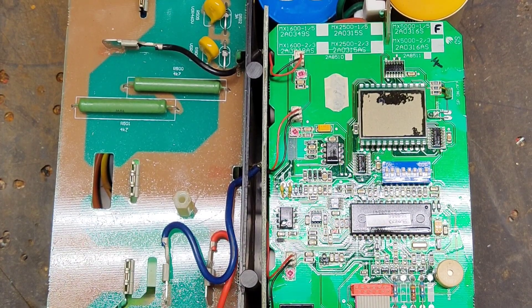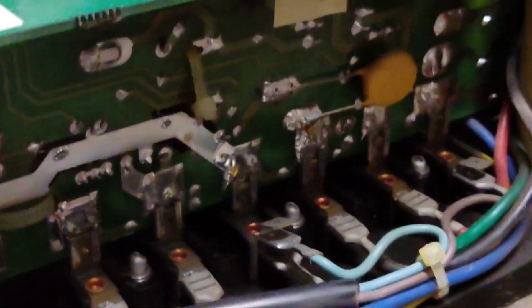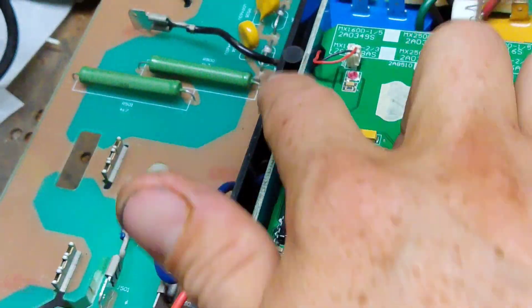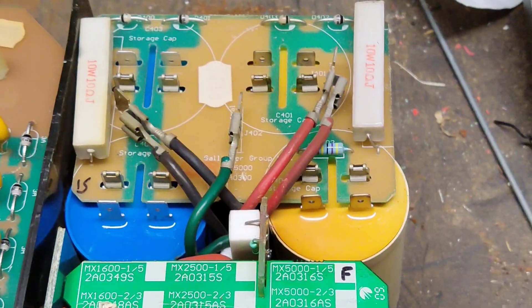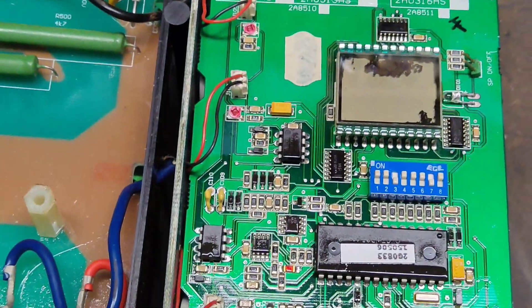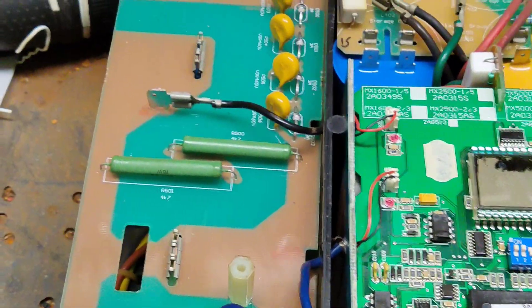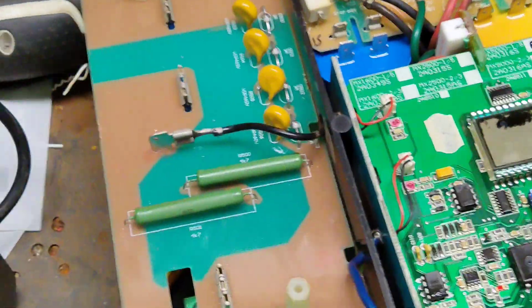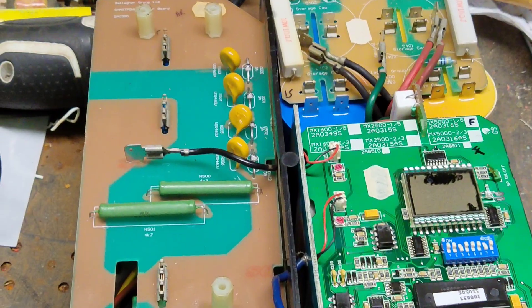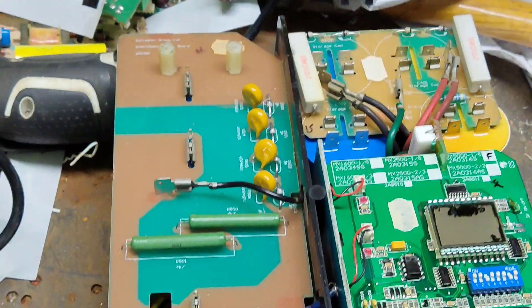It's a pretty sophisticated unit for a fence charger — a lot of chips and surface mount parts on there. There's a long skinny board that plugs in as your remote control antenna board. There are four capacitors — we changed out two of them, the other two were fine. Then there's your output board where all the power comes off, goes through a hole and plugs into stuff. And you've got two transformers on here.